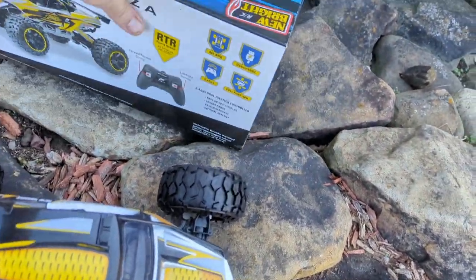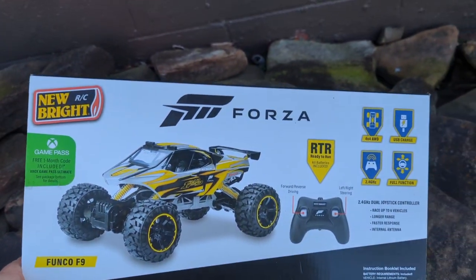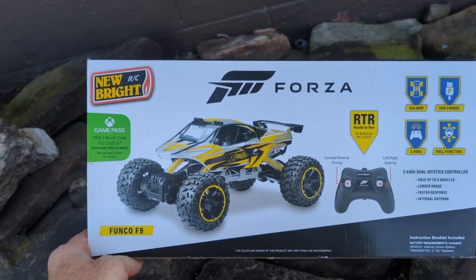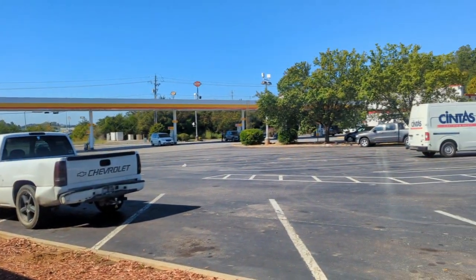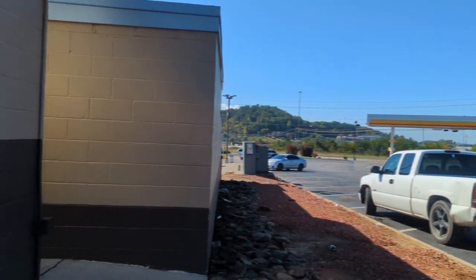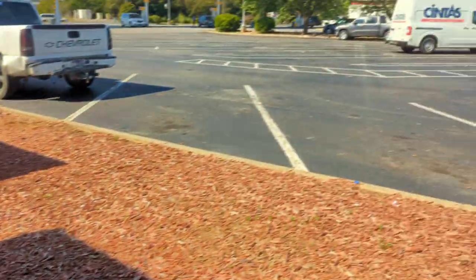Here's the back of the box — all batteries are included. We are actually at the 407 exit, a severe exit, because we wanted McDonald's. There are some rocks and mulch road here, so we're going to see what this thing will do.